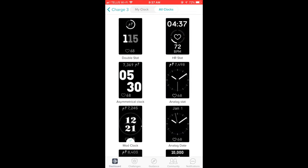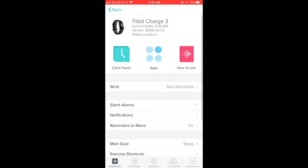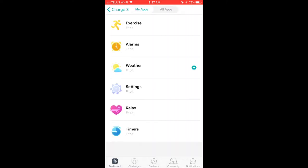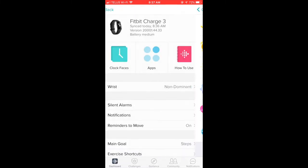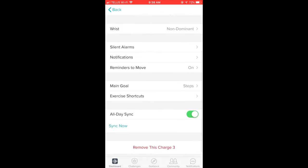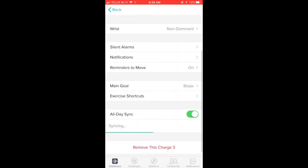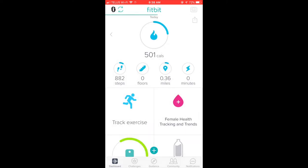The Fitbit Charge 3 is fully customizable — if you want to change the watch face, it's as easy as tapping within the app and choosing a new one. There are different options within the app that affect how you use your watch: you can choose different exercises, set alarms, and tap to check the weather right on your wrist without pulling out your phone. There are also settings for text messages, calls, and notifications, so you can get app notifications from favorites like Instagram or Twitter — it will send you a quick clip of what someone said so you know to open your phone and take a look.